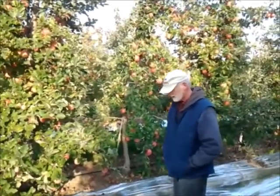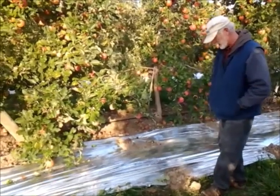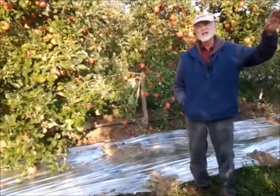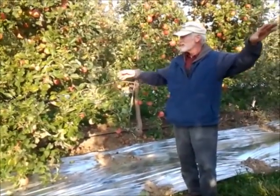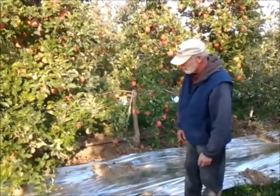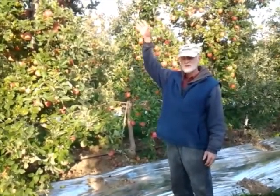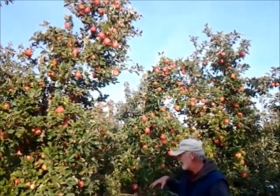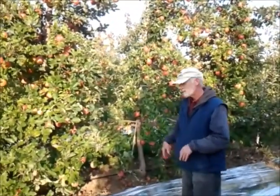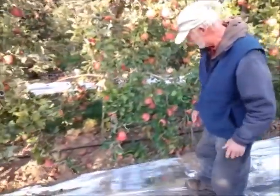For the first time ever, we tried using this reflective material — put it down and threw some ground on it to hold it in place. This is the south slope, the south side of the tree. The sun hits that and reflects back up inside to get color on the fruit. Usually fruit on the top has the most light exposure and gets the best color, but you have trouble getting the fruit at the bottom to color up properly. It's made a difference in here, so I think we'll keep playing with this.